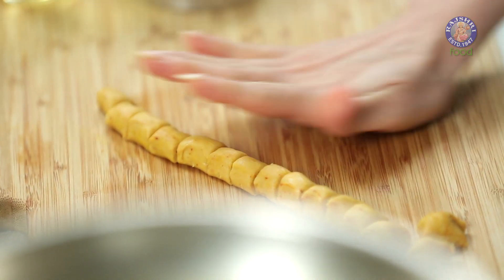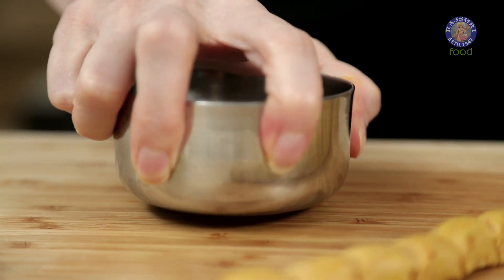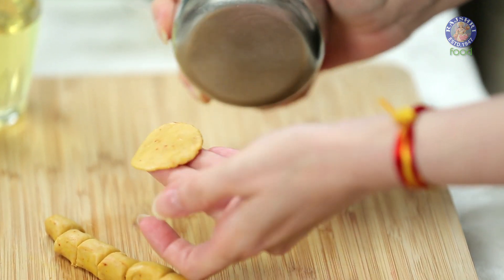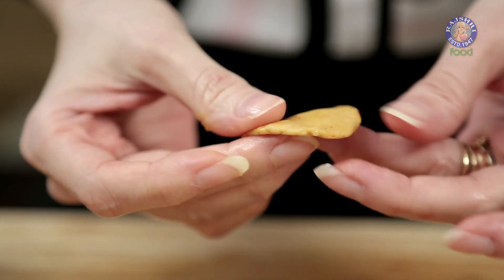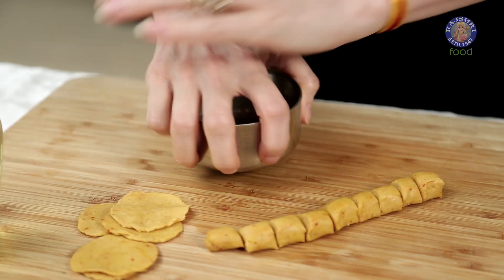Very quickly, give a slight roll on the board and press it with your Steel Bowl. Make sure both your surfaces are nicely oiled, otherwise it's going to stick. This is the perfect thickness of the Dhokali that I need. Keep it aside and let's continue making the rest of them.